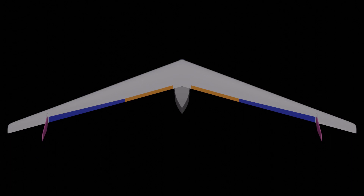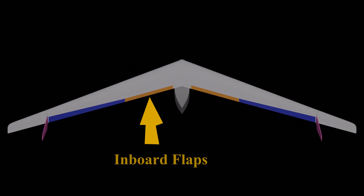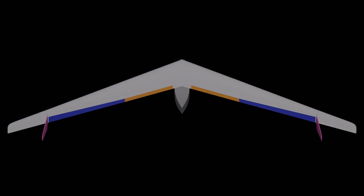One of the other things with a swept flying wing like this is you can add flaps in the inboard section — you can see there. By putting them just on the inboard section, it sort of balances out the nose-down pitching moment the flaps normally would create, by adding a nose-up pitching moment by only having them in the forward sections of the wing.